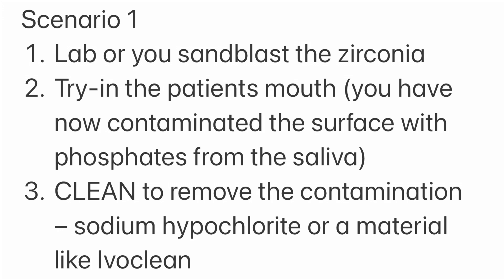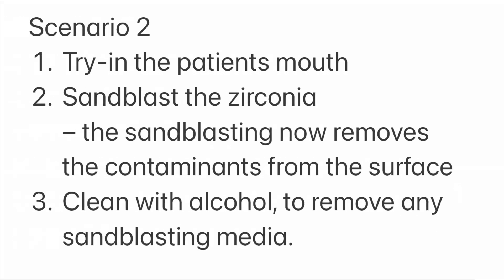There are a couple of scenarios. Scenario one: you do your sandblasting either at your lab or yourself, the patient comes in for a try-in, but this contaminates the surface and phosphates start to form, so you have to clean it again with either sodium hypochlorite or Ivaclean — both work well. Scenario two: the patient comes in, the bridge is tried in, and you do the sandblasting after, then clean it with alcohol.